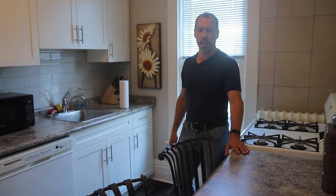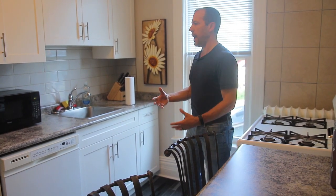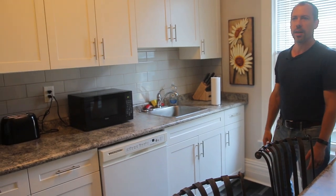They've got a dishwasher, a little nook area where they can work at with their laptop and everything else, and a full-size fridge. Even though it's a bachelor, it really feels like a one-bedroom apartment — that's the vibe we wanted to give them.